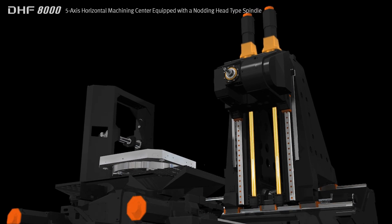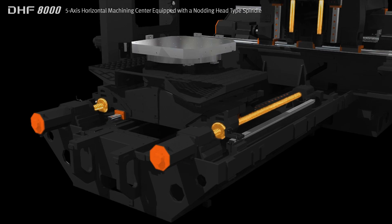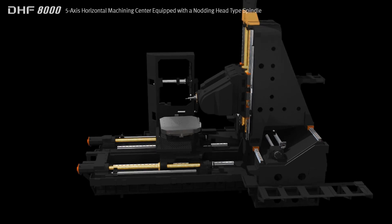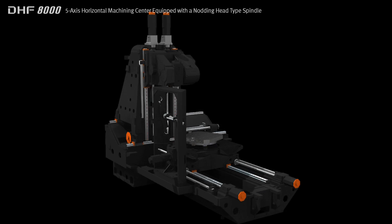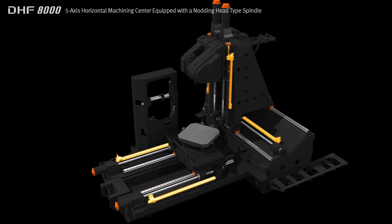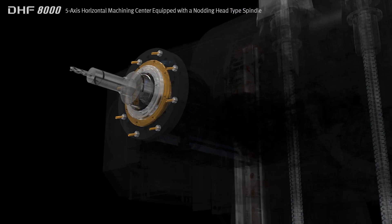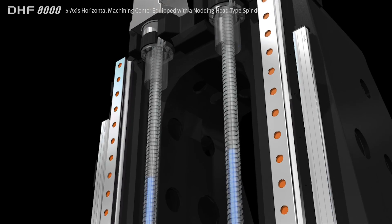The Y and Z axes are fitted with dual ball screws to ensure greater structural stability and accuracy, while the column is designed with high static and dynamic rigidity to provide the optimum machining performance. Standard features include glass scales for each axis and a cooling system for the spindle and ball screws, ensuring greater machining accuracy.